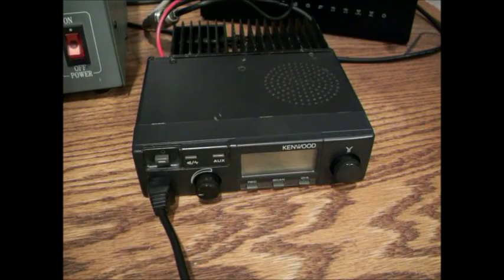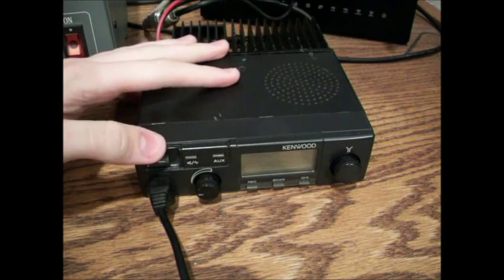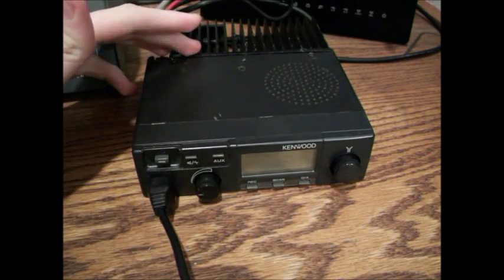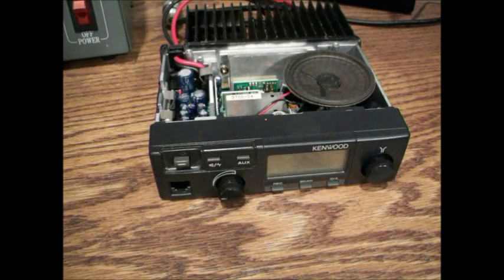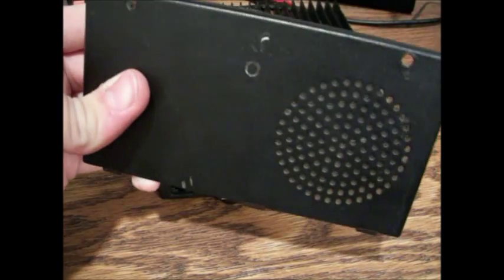For starters, I'm going to take the top cover off of here, and I'm just going to go ahead and take it off. Okay, we're back here. As you can see, I've already taken the top cover off. Just got two little screws — you pop them out, just pop the cover off and you're good.